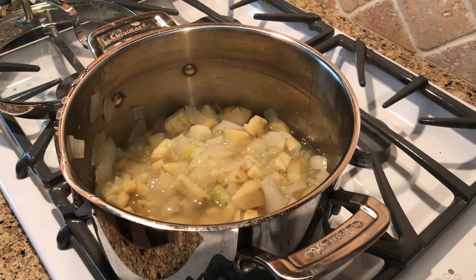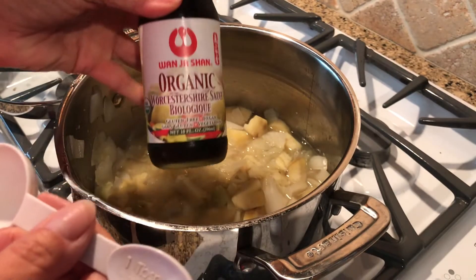Once the onion is translucent, we start adding the rest of the ingredients, which includes one tablespoon of Worcestershire sauce.